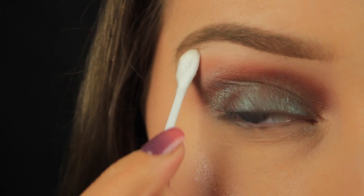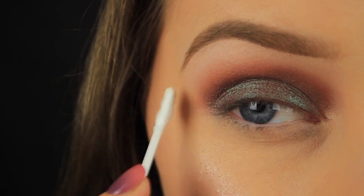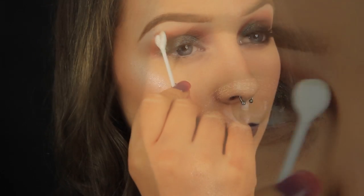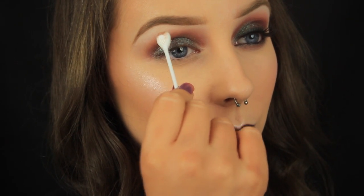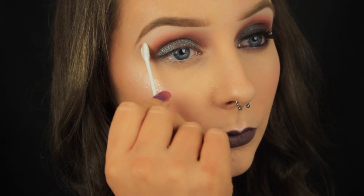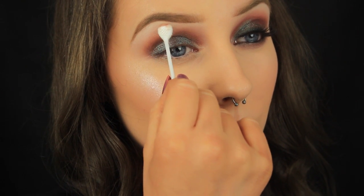Now I've picked up some of my face powder again, this time on a cotton bud, and I'm using that to further soften the edges of the eyeshadow. If you blended the eyeshadow up too high towards the brow bone, you could use the face powder like a rubber at this point to pull the shadow back down.